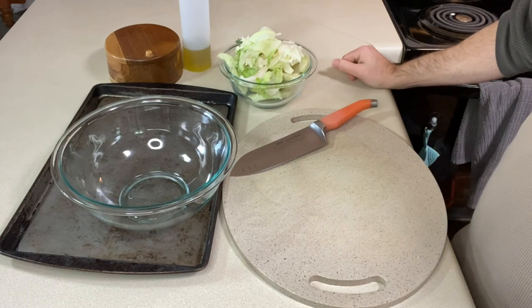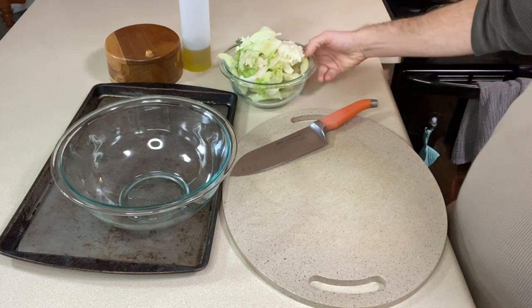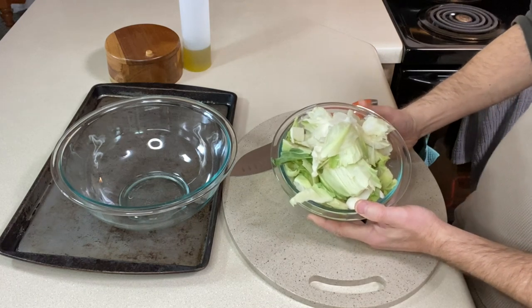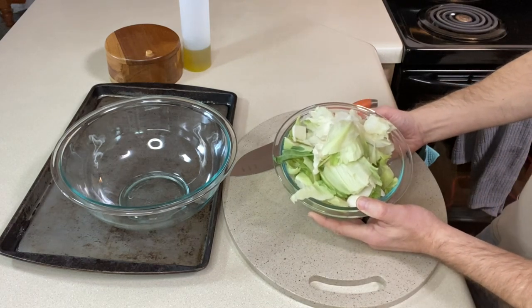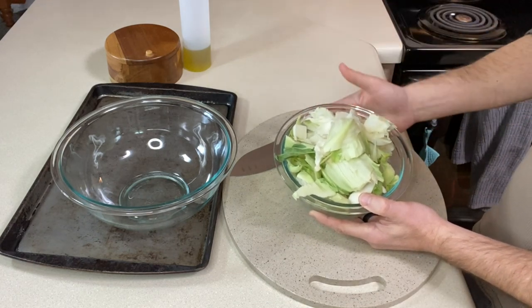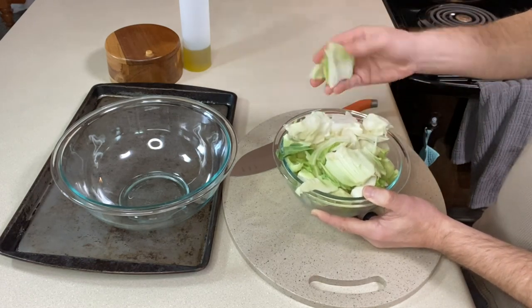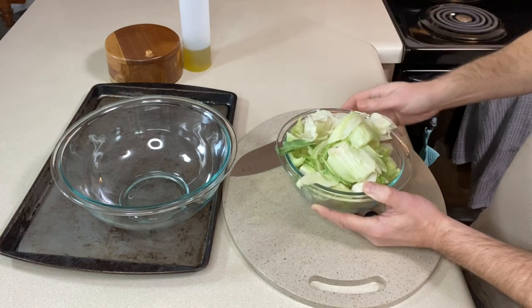For our roasted cauliflower leaves and stems — my cauliflower was used for a soup recipe, so check out that video if you'd like to see that recipe. And these are all the stems and the leaves, so let's prepare these.